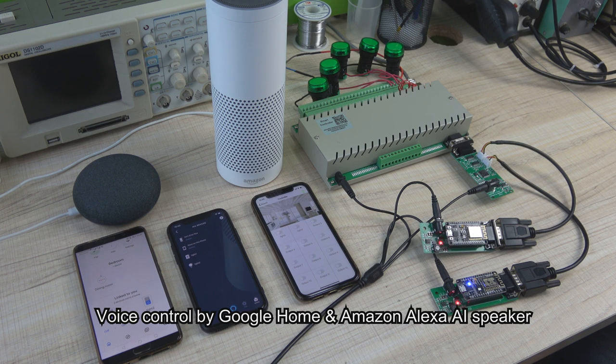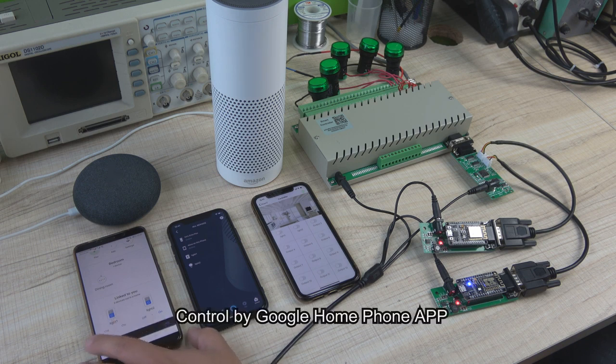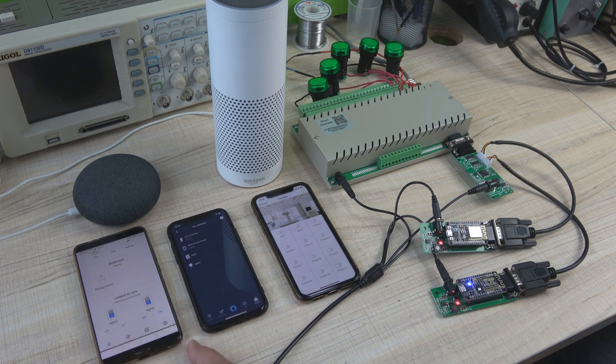We can control the 8-channel relay box. We can show you how to use voice control by Alexa or by Google Home. Okay, Google, turn on light one. [Google Home responds: Sure, turning light one on.] Okay, Google, turn off light one. [Google Home responds: Sure, turning light one off.] This is the Google Home app — we can use it to turn on and turn off the lights.